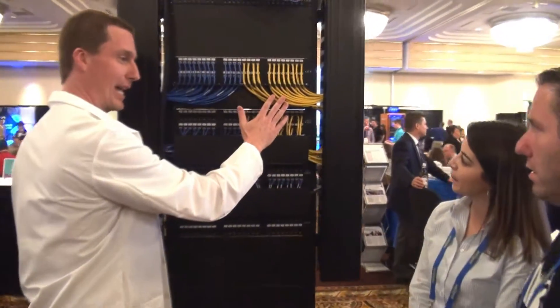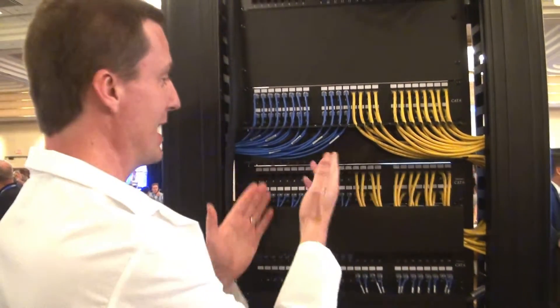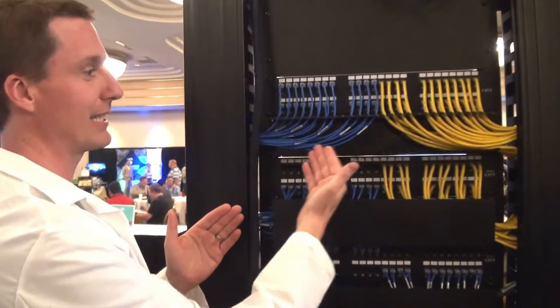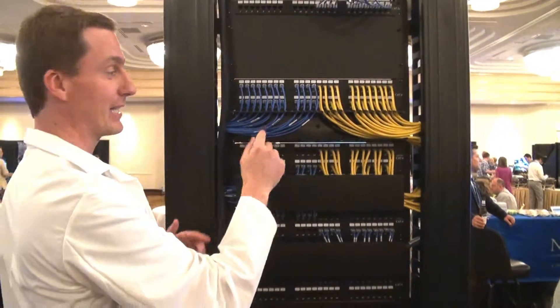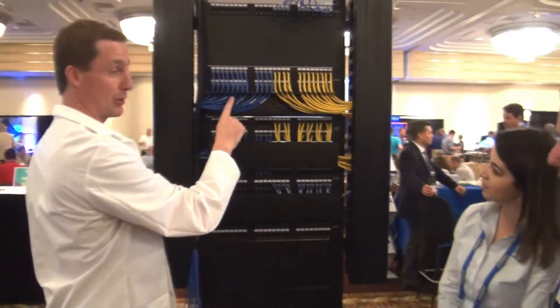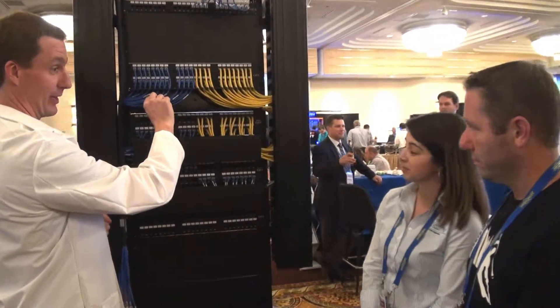Here's your standard Cat 6. This is made with 23 or 24 gauge copper. Here's the Mini Cat 6. Look — the same amount of cables, but look how much nicer this is because there's a lot more space. This is 50% reduced diameter, because it uses 28 gauge copper conductors.